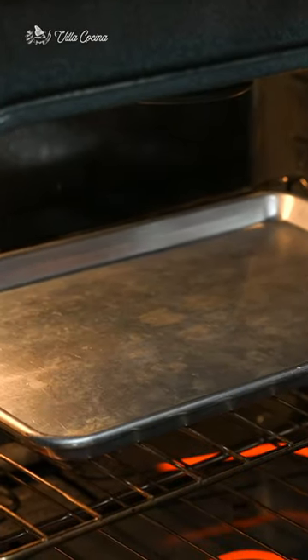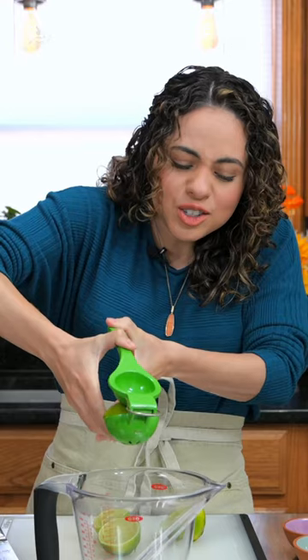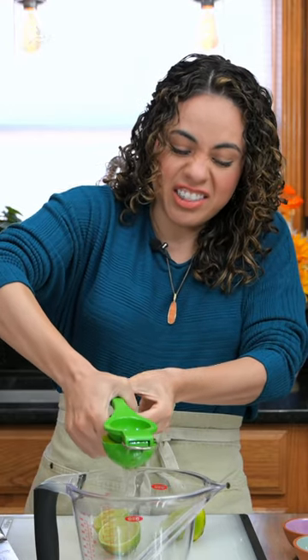First, preheat the sheet pan in the oven — when it comes to fajitas, a good marinade is a must. Squeeze those lime wedges in there. Fresh ingredients make all the difference; I just wish I had a lime tree out in my yard like we did in Mexico.